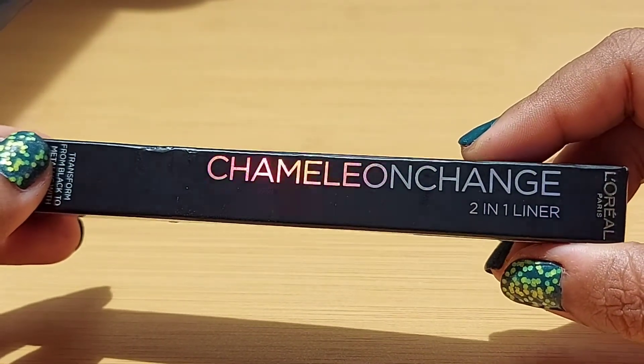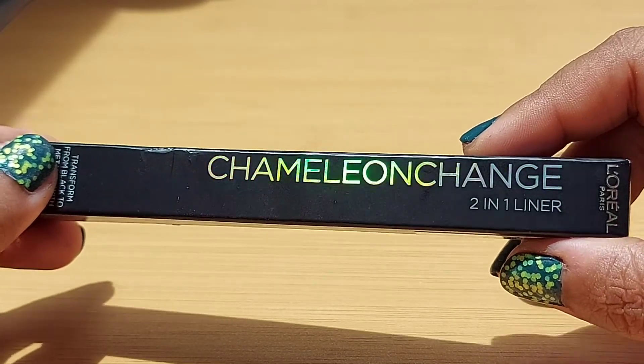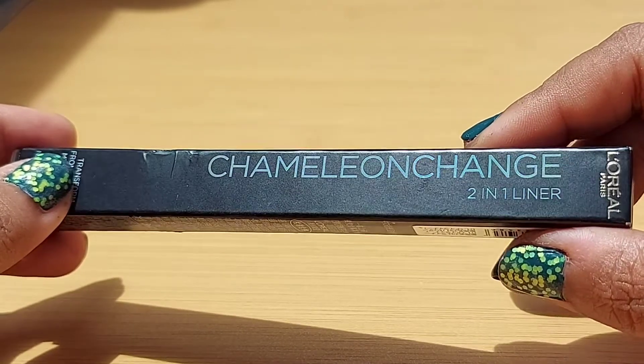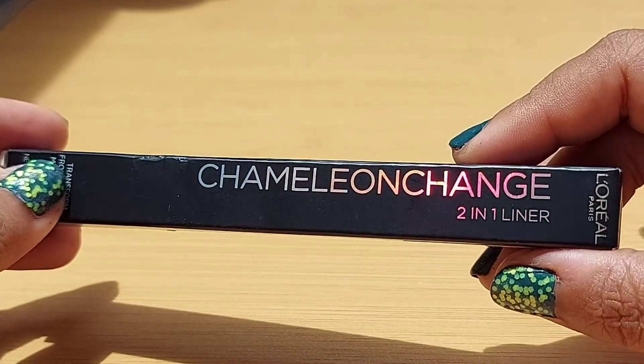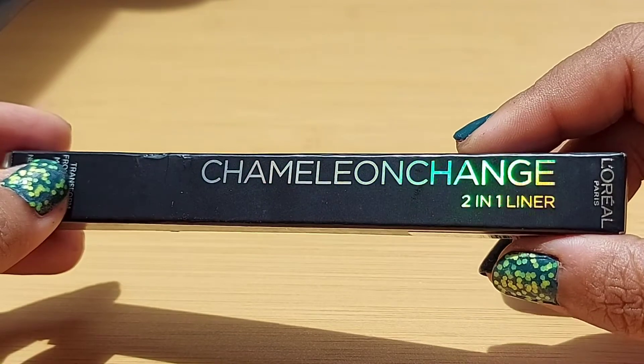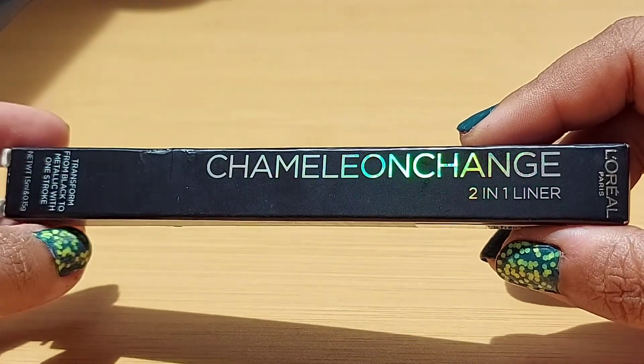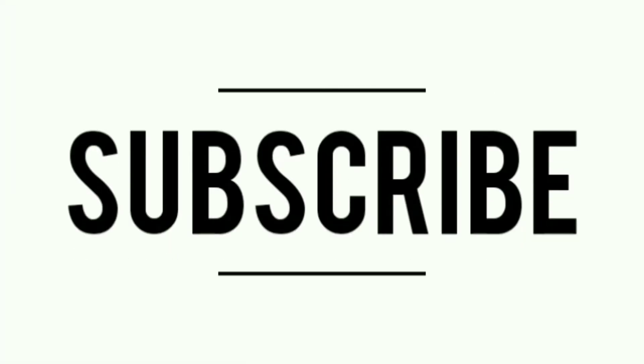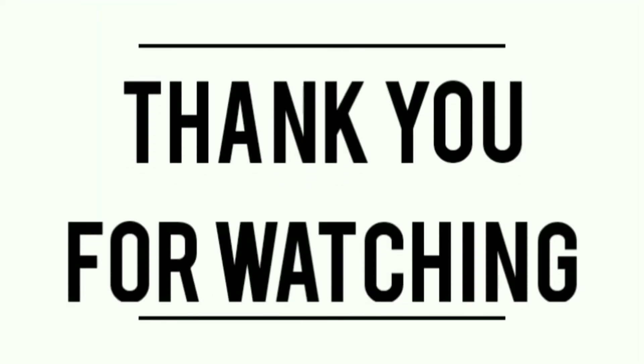So that's my review of the Chameleon Change Two-in-One Liner, the Infallible Liquid Pro Matte Lipstick, and the Infallible Gel Crayon. Let me know in the comments which one you'd like to try. If you enjoyed this video, please leave a like, share with your friends, and comment below what you'd like to see next. Don't forget to subscribe and turn on the notification bell so you're updated every time I upload. See you in the next video — take care, bye!